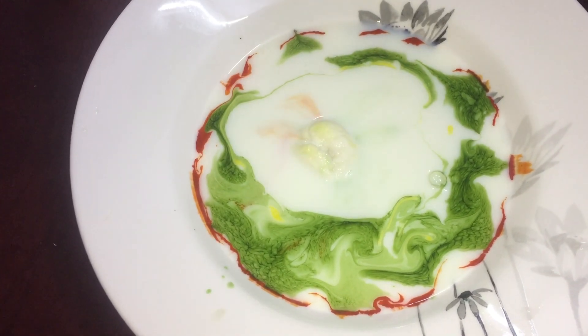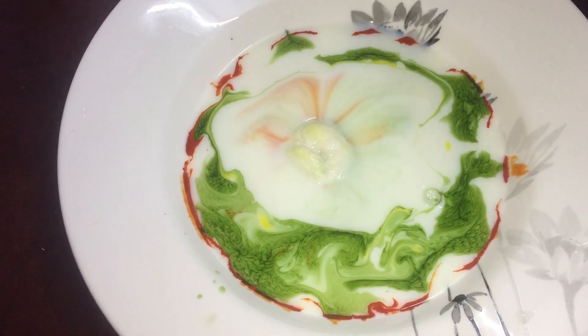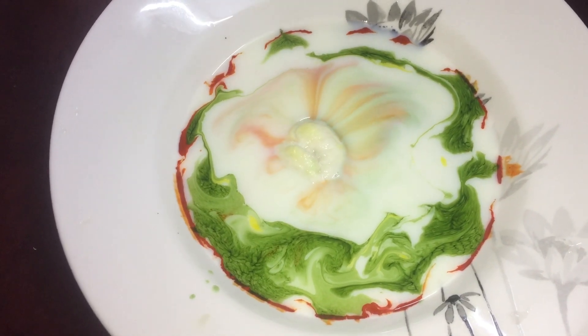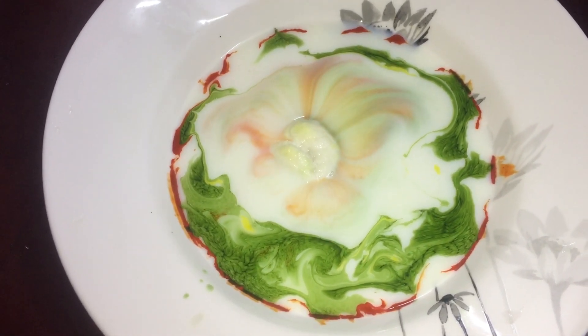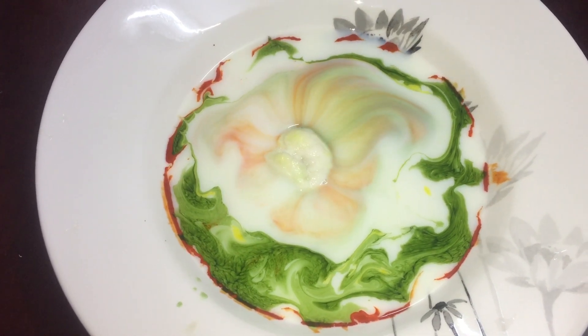You can see the small small lines forming. See around the cotton — see how beautiful it looks!